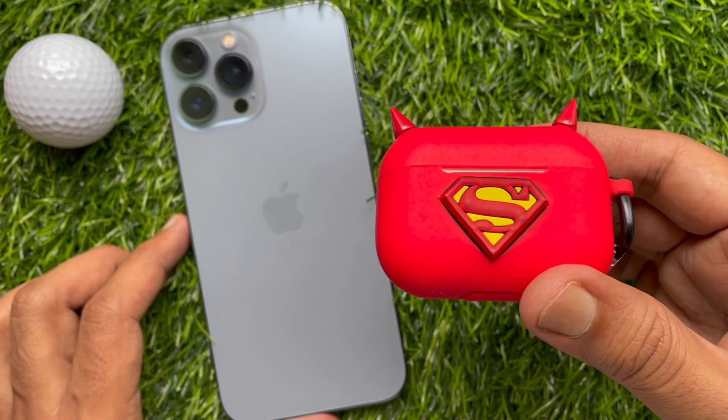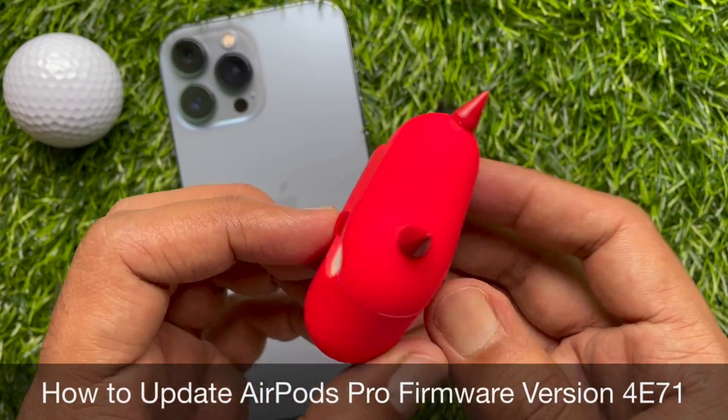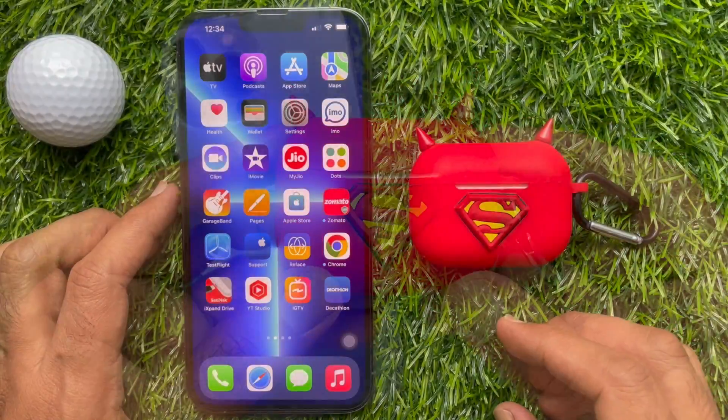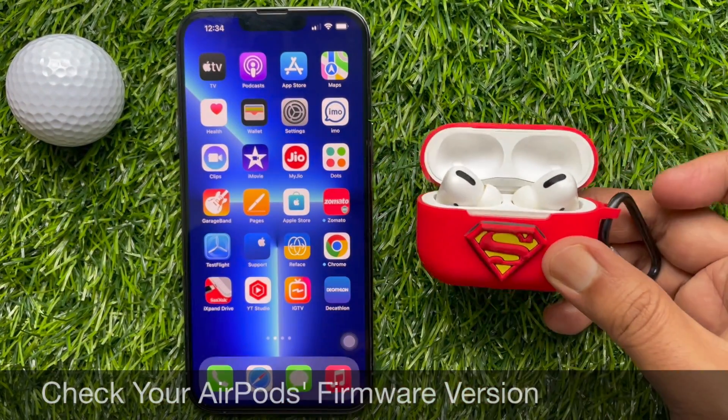Hello everyone. Today I would like to show you all how to update AirPods Pro Firmware version 4E71. Let's have a look. First, I would like to show you how to check your AirPods Pro Firmware version.